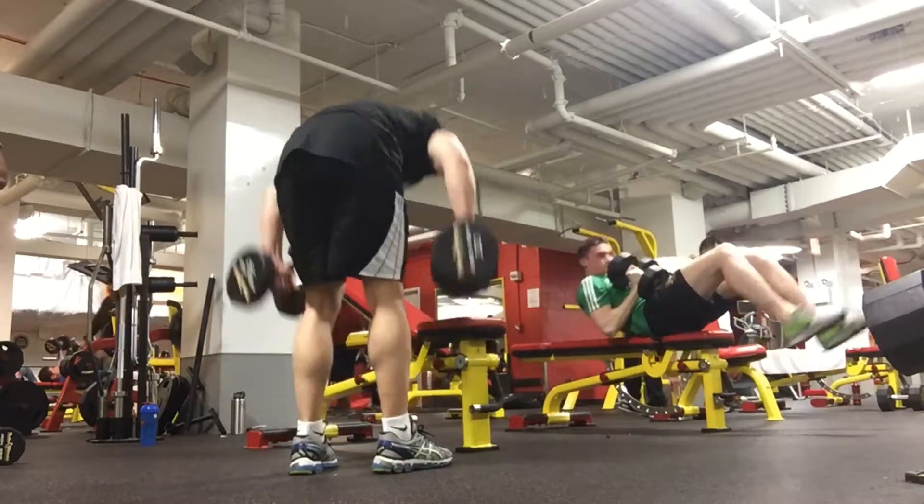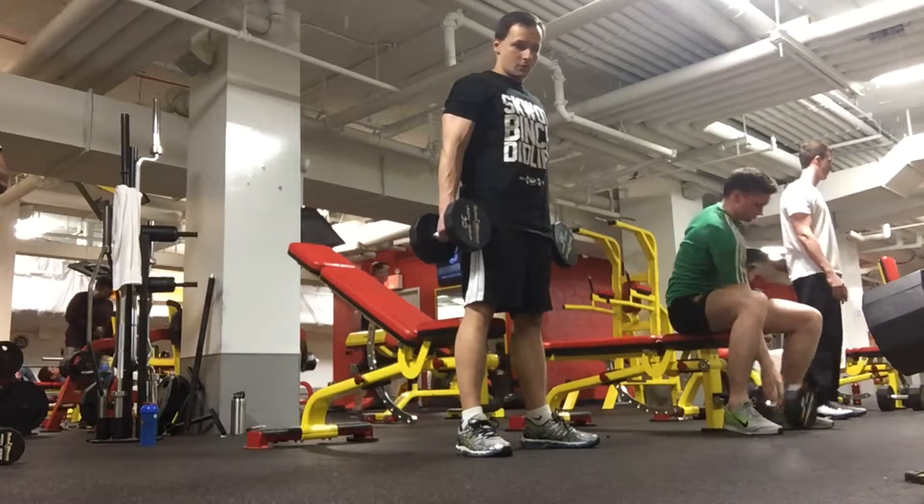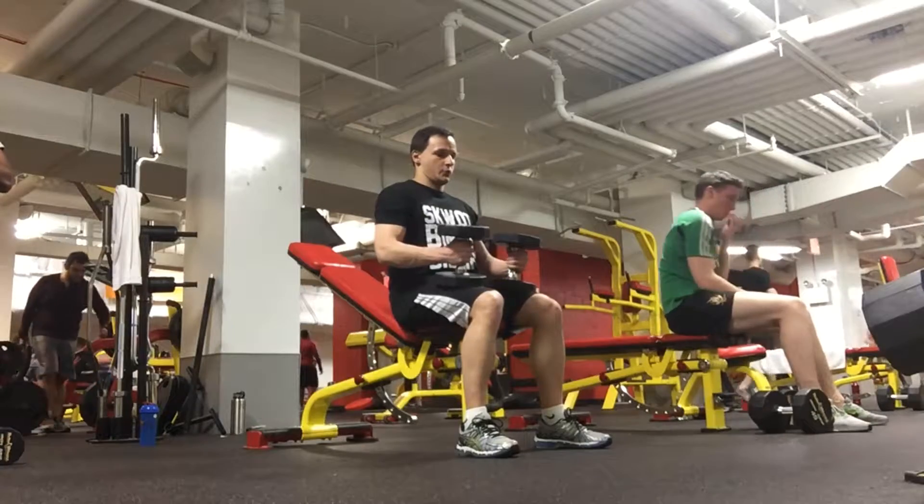Hey guys, Yuri K here back in the gym. Today I'm training chest, doing some light maintenance work, and the exercise I'm performing now is called a dumbbell fly. I'm using 30 pound dumbbells.